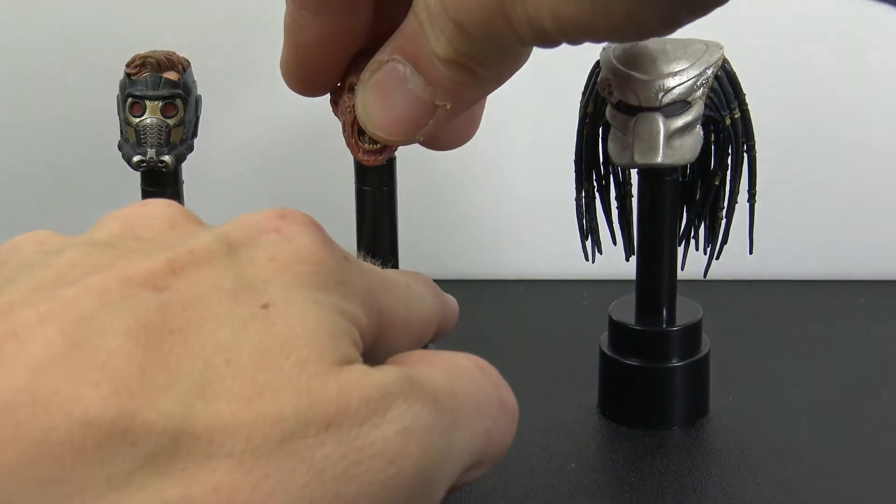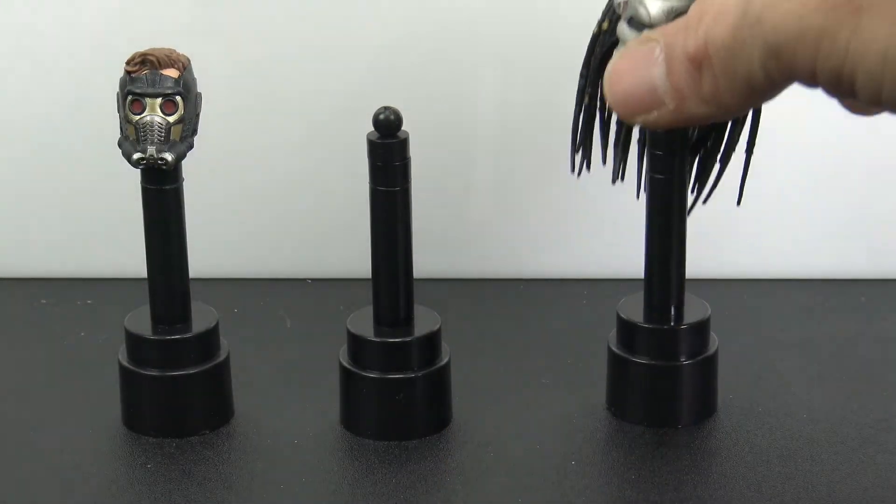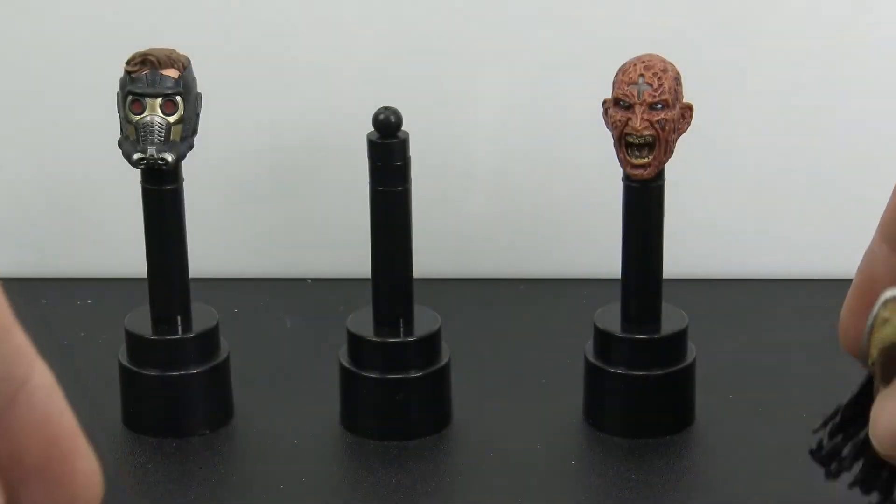Here's a NECA one and that ball seems to be just a little bit too big for the NECA ones, but the straight up-and-down peg — yeah, that fits on there perfectly.